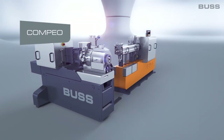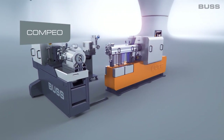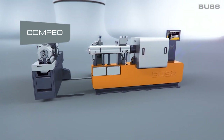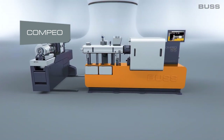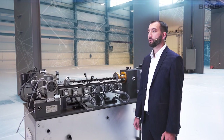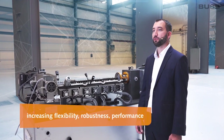The Compio is in a way a synthesis of the most important developments that Buss has realized on its machines in recent decades. There's been a real attempt to combine all the advantages of previous kneader generations while increasing flexibility, robustness, and performance.